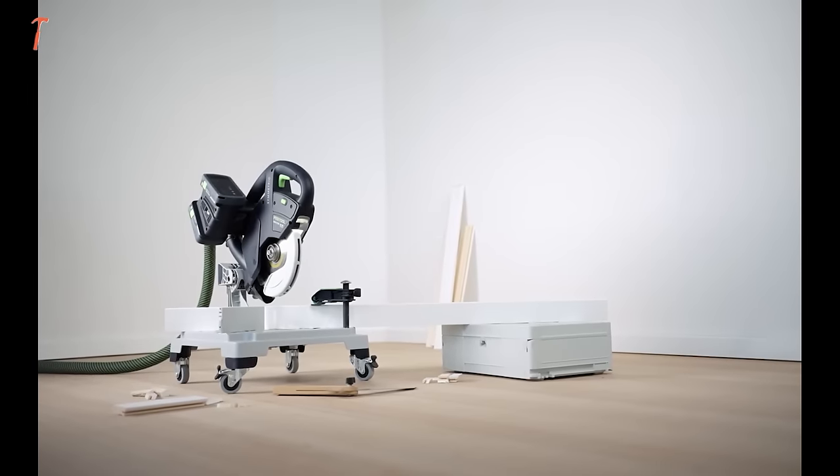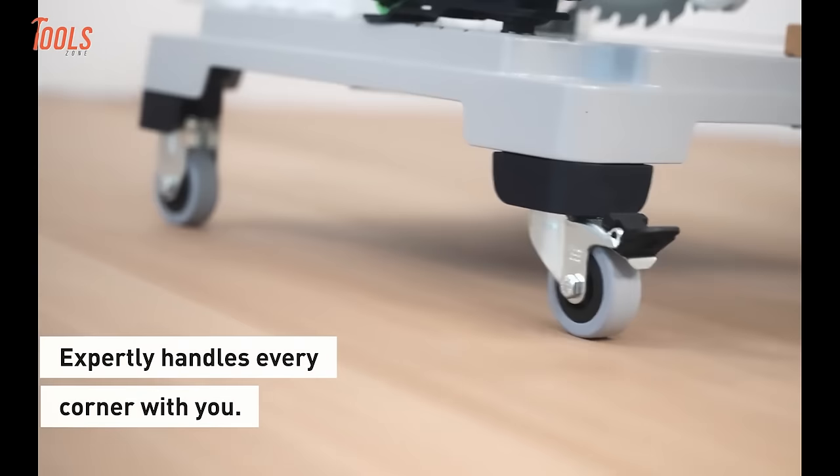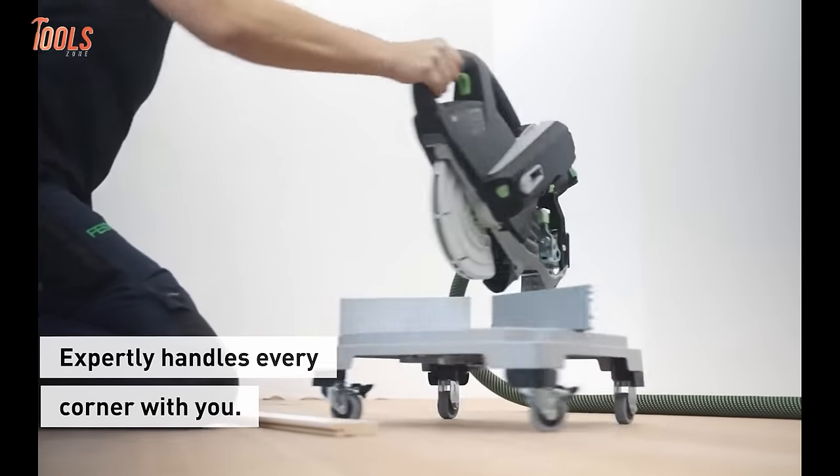Here comes the Festool Compound Miter Saw. This tool expertly navigates every corner with precision and ease.